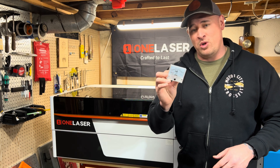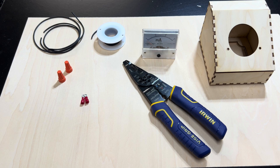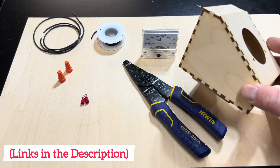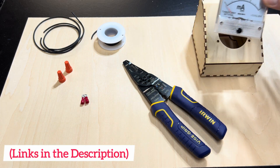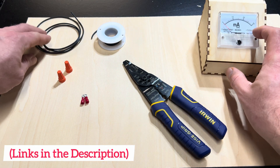We're going to put this together — I'm going to show you how to install it and then we're going to run a test. Now I recommend that if you're going to use this mount, go ahead and pre-cut it out on your laser. That way you can install the milliamp meter into the box and get it ready to go when you need to wire everything.